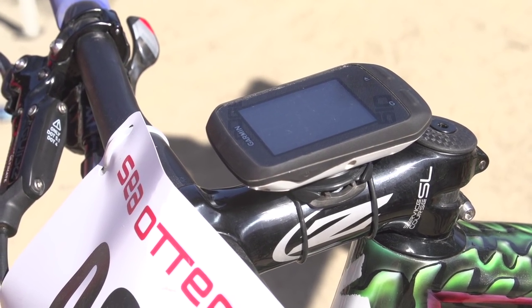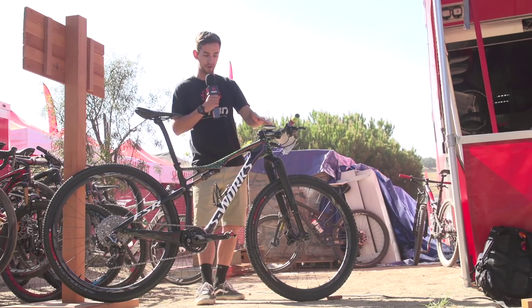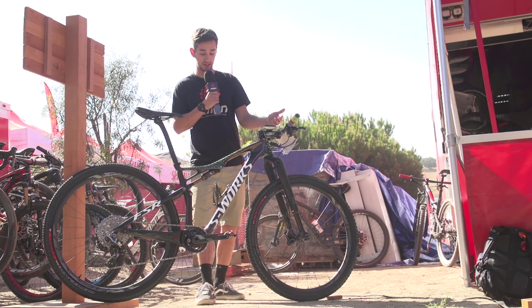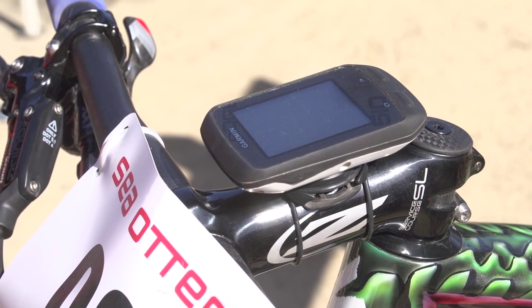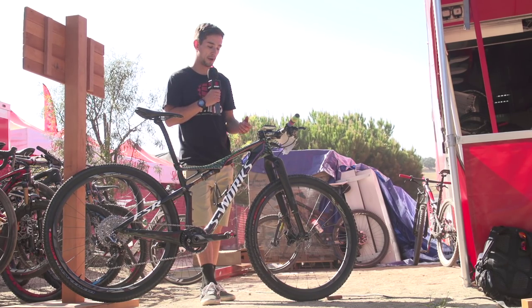It's a pretty special piece of kit. There's a Zipp stem up front, 110mm long with a minus-17-degree rise, dropping that front end down. There's a Garmin up front, pretty standard for cross-country guys now. The Quarq power crank is sending power readings up to the Garmin, which is handy for keeping track of power for training and racing.